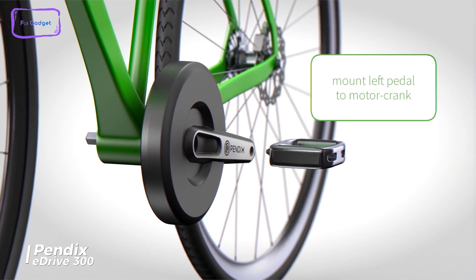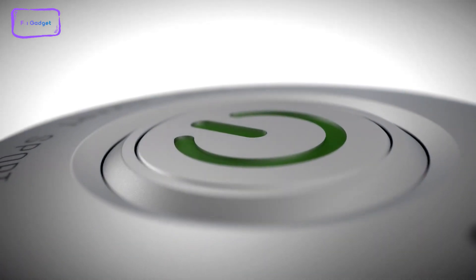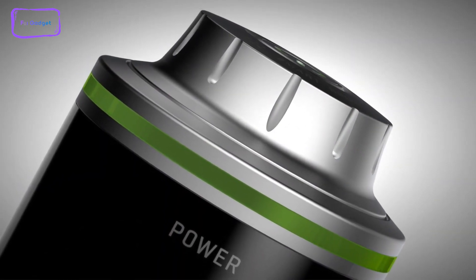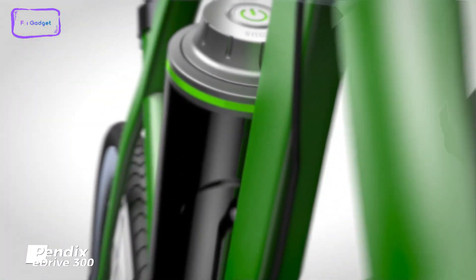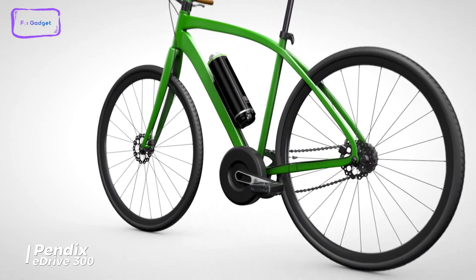This kit is also lightweight, weighing only 15.21 pounds. The 48-volt Pendix E-Drive 300 battery has a capacity of 330 watt-hours and utilizes modern lithium-ion technology. The battery can be easily removed from the bike and fully recharged within two hours using the supplier's 160-watt charger.